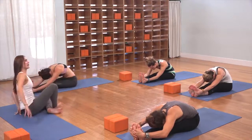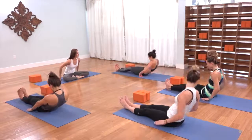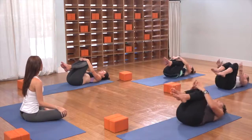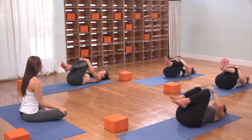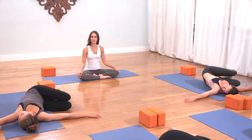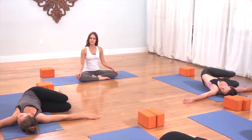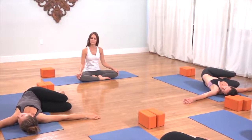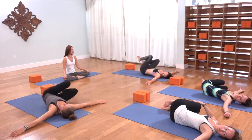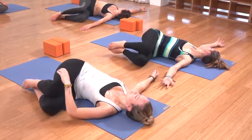On your next inhale, rolling all the way up. As you exhale, roll all the way back. Hug and squeeze your knees into your chest. Keep your knees where they are, spread your arms out wide, drop your knees to the right. Your gaze might stay up toward the sky or might drop to the left. On the inhale, come back through the center. As you exhale, drop the knees to the left, shift the hips and the gaze to the right — easy twist.